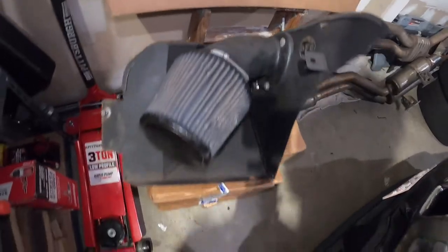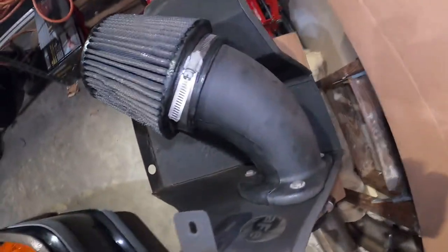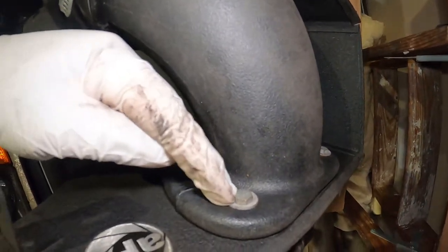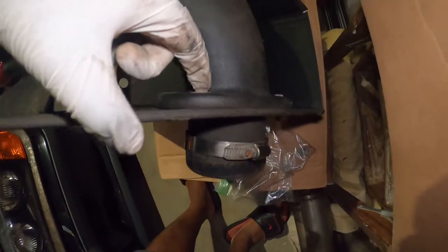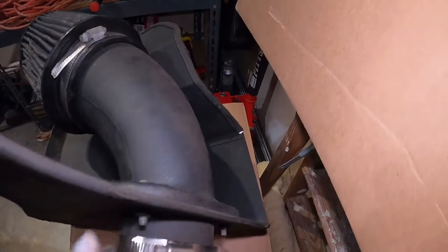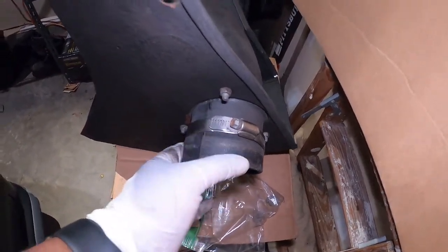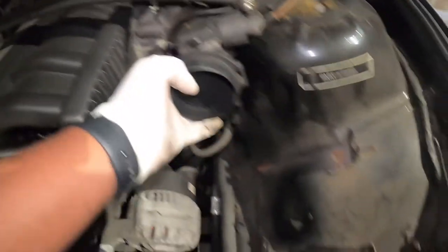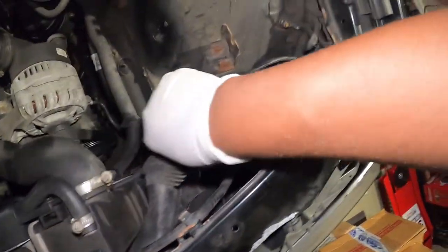If you buy the unit brand new, this is how it should look when assembled. On one end you have the filter already attached. The screws mount with a washer, and the bolt goes from this side all the way through and is secured with a nut. Then you put this other clamp right here — this port is what connects to the MAF. I also need to remove this piece here since it's no longer needed, so I put it to the side.